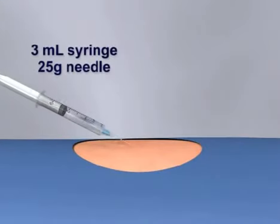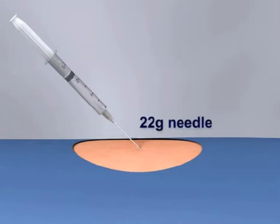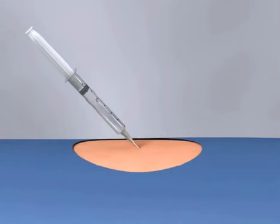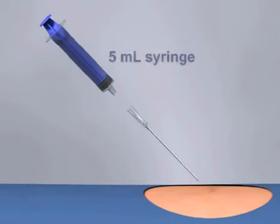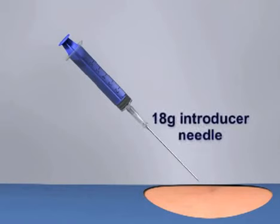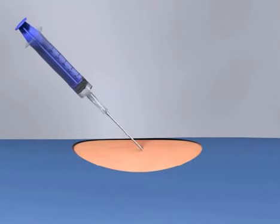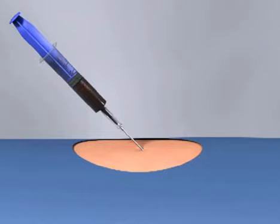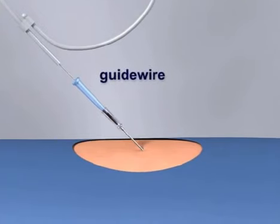Use the 3-milliliter syringe and the 25-gauge 1-inch needle to place a wheel of anesthetic in the skin. Switch to the 22-gauge 1-1/2-inch needle to place anesthetic into the deeper tissues. Next, attach a 5-milliliter syringe to the 18-gauge 2-1/2-inch introducer needle and advance toward the vessel. Pull back on the plunger as you proceed — blood will fill the syringe when the vessel is entered. Carefully remove the syringe from the needle, insert the guide wire assembly into the hub, and advance the guide wire into the vessel.